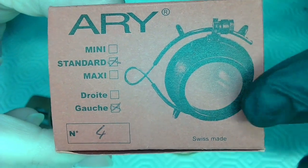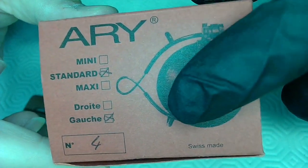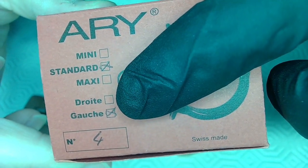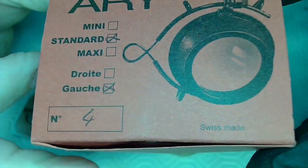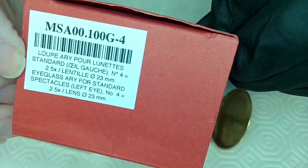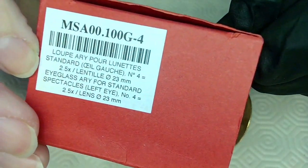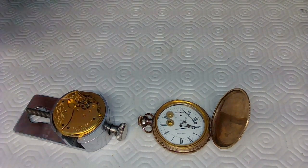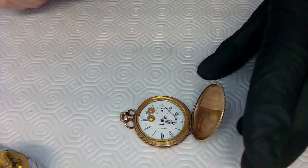These are called the Airy — A-R-Y — loupe, Swiss made. Get the Maxi, not standard, and specify right or left eye. 'Gauche' is left and 'droit' is right in French. I use my left eye because I'm left-handed. The one I showed is the Large size — you want Large. Let me move everything out of the way because you will break it.